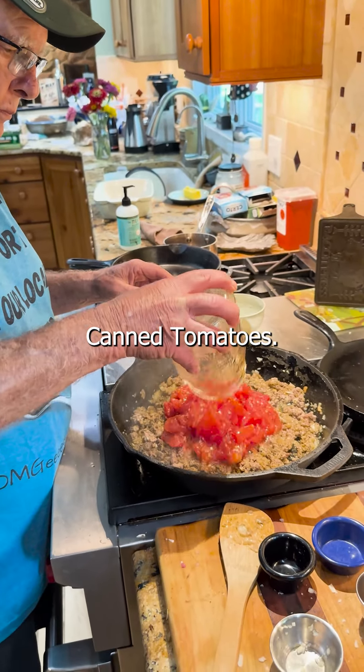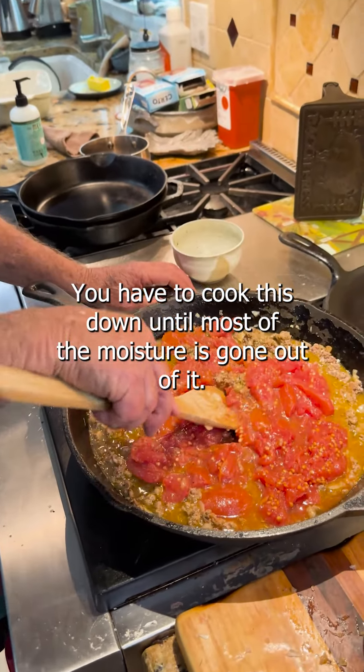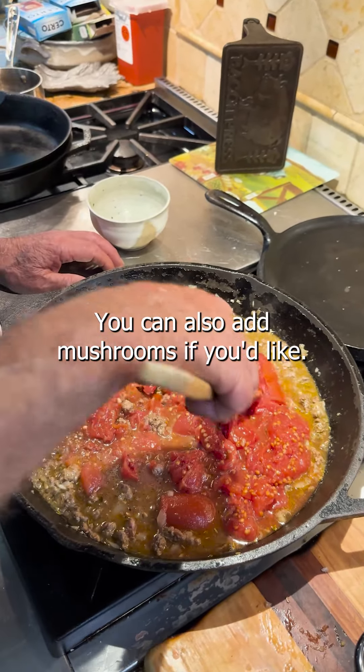Quarter tomatoes. Now here's the tricky part — you have to cook this down until most of the moisture has gone out of it. You can also add mushrooms if you'd like.